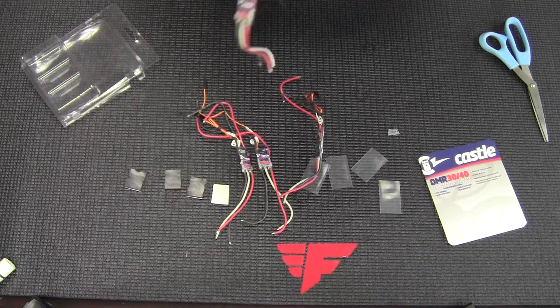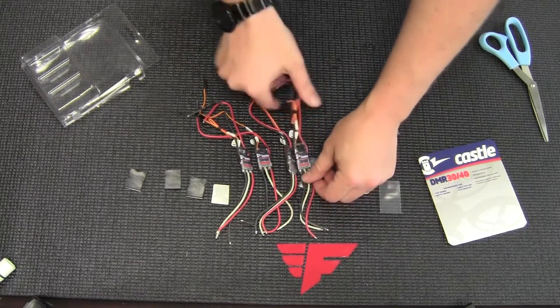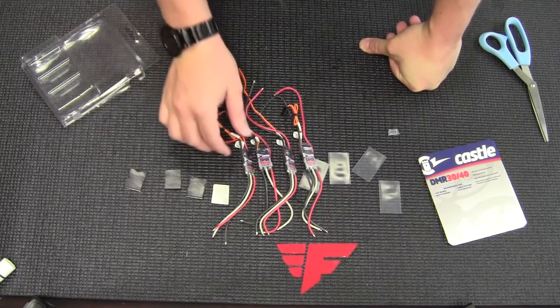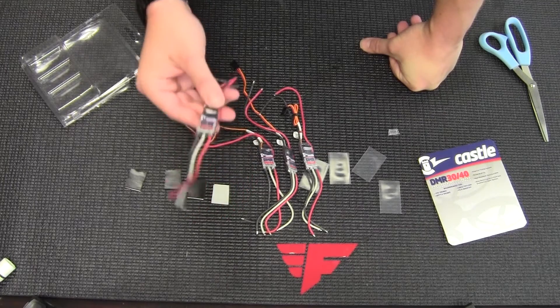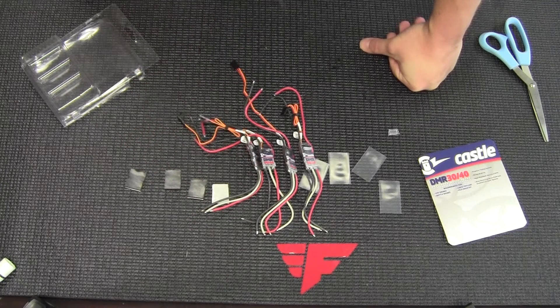40 amps — that's more than you need for a 5 inch in my opinion. I think these would be great for a 6 inch, which is why I'm thinking about putting them on one. 40 amps is a good amount for a speed control, even for a larger heavy lift multi-rotor.